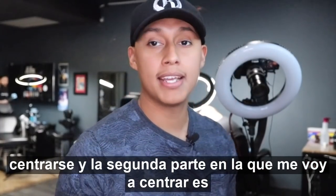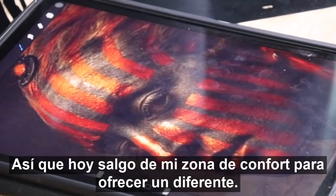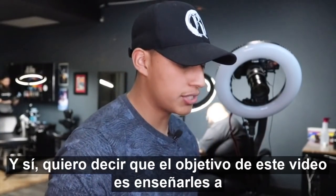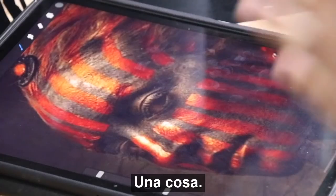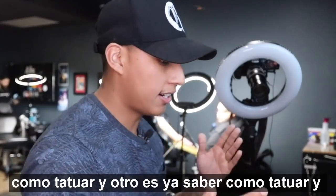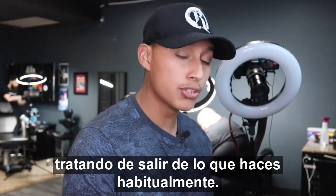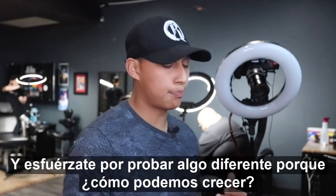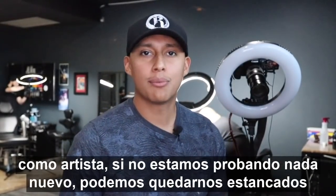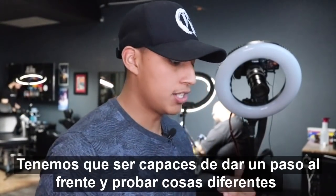The second part I'm going to be focusing on is the color itself. I am stepping out of my comfort zone today to deliver a different kind of tattoo. The whole point of this video is to teach you guys to not be scared to try different things. There is a big difference between practicing how to tattoo and already knowing how to tattoo and trying to push yourself to try something different. How can we grow as artists if we're not trying anything new? We can't just be stuck in the same style — we have to step out and try different things.